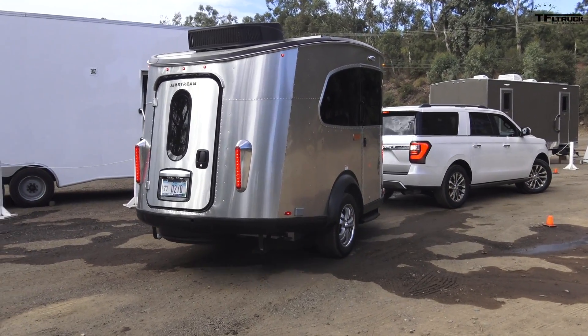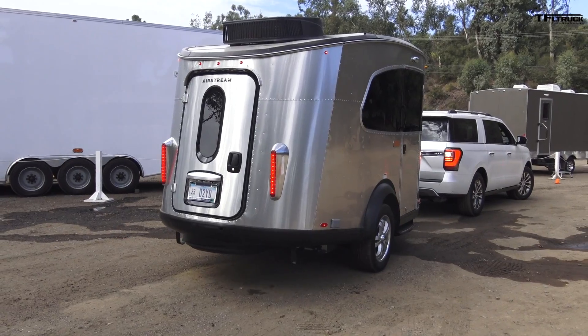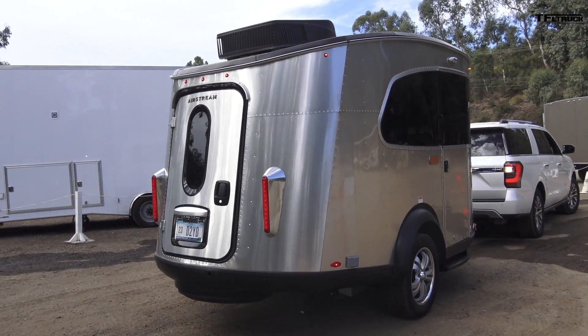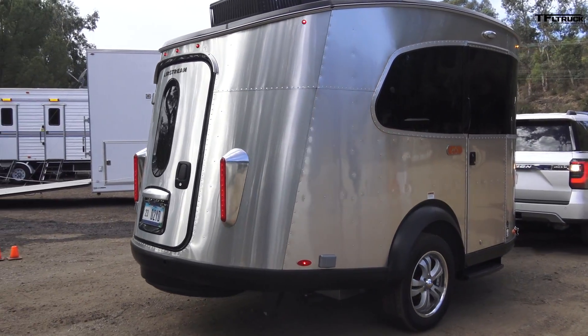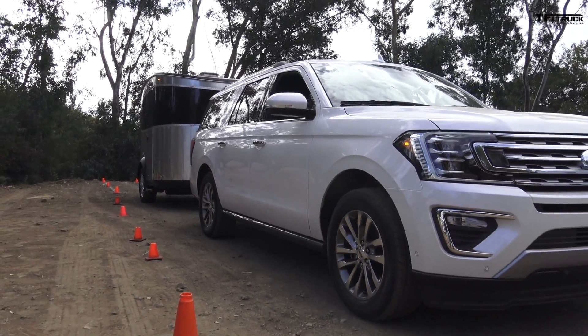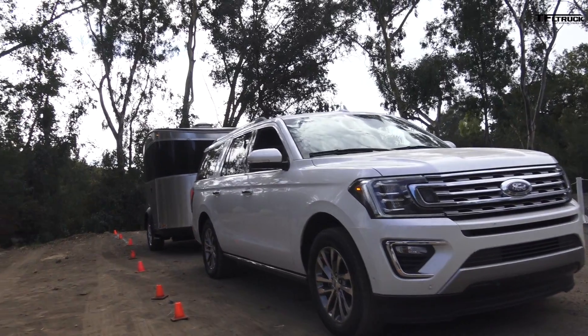What do you think? That was easier than I expected — just small inputs on the knob, not too bad. Would you buy the system? Well, depends on how much it is. The price is $1,500 for the Pro Trailer heavy-duty tow package, which includes better cooling and higher towing tolerance. Since it comes as part of the package, I would get it.